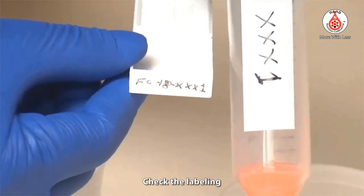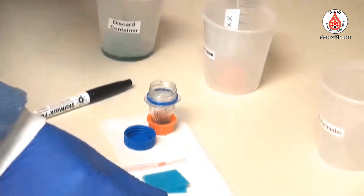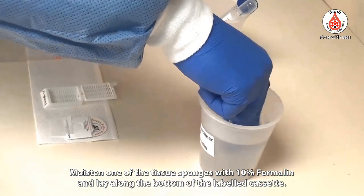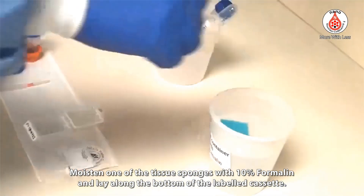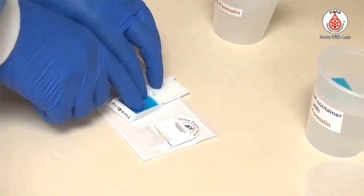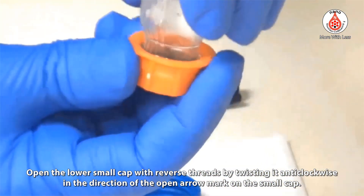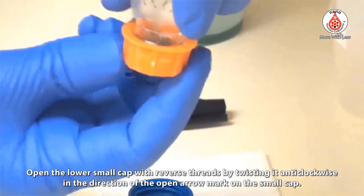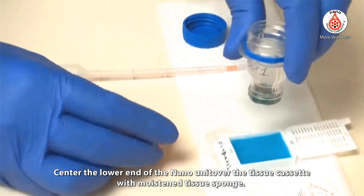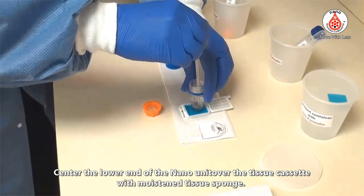Label the tissue cassette using a marker pen with histology processing-resistant ink, and check the labeling. Moisten one of the tissue sponges with 10% formalin and lay it along the bottom of the labeled cassette. Open the lower small cap, which has reverse threads, by twisting it anti-clockwise in the direction of the open arrow mark on the small cap. Center the lower end of the nano unit over the tissue cassette with the moistened tissue sponge.